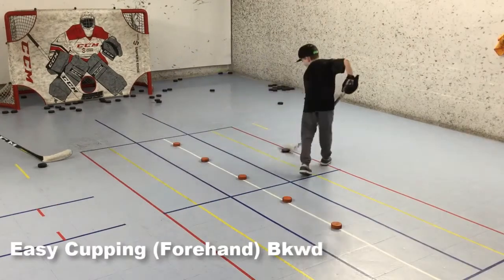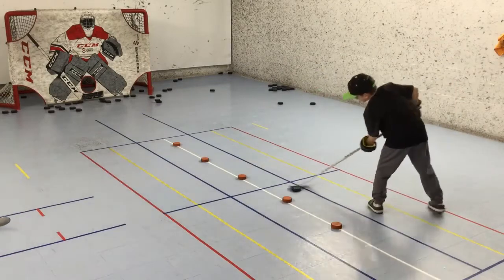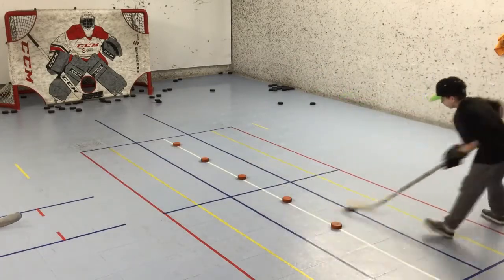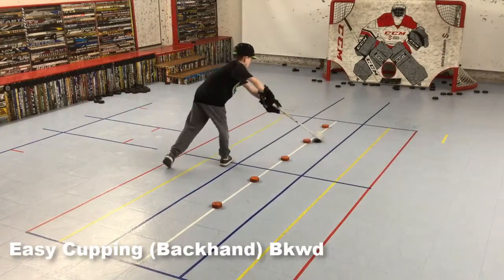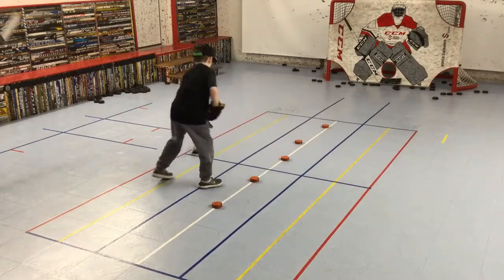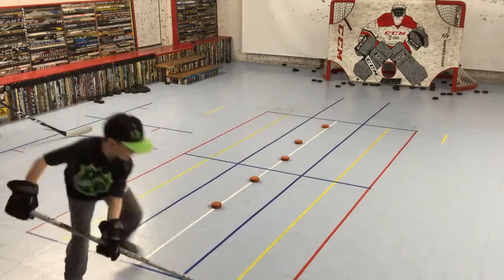We progressed to doing the same easy cupping drill, but now backwards. Yellow line is the home base — cup underneath each orange puck, around the top, and snap it back at a downward angle. We did this a few times on each side of the orange pucks so he's working on both forehand and backhand cupping. As usual, end each run with forehand and backhand shots.